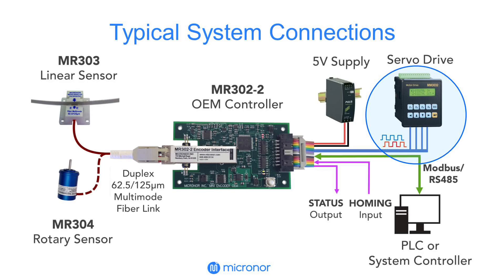For position monitoring, a feature-rich Modbus interface and software protocol is available. USB or RS232 interfacing can be accomplished with readily available converters.